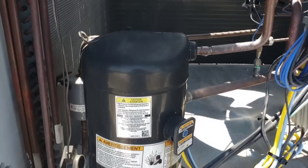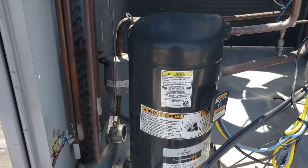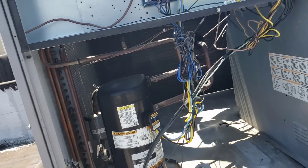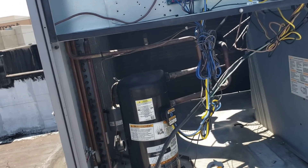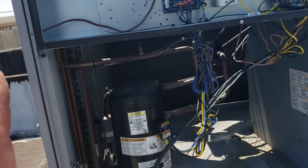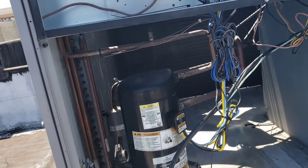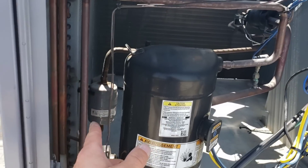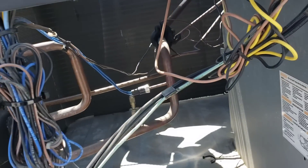Tune in — there will be a part two to this. Hopefully that part two will entail changing out this compressor, or at the very least coming back with whatever parts I learned it could possibly need. It'll most likely be a new compressor and filter dryer — just the common stuff.